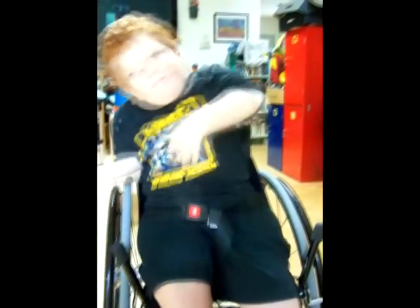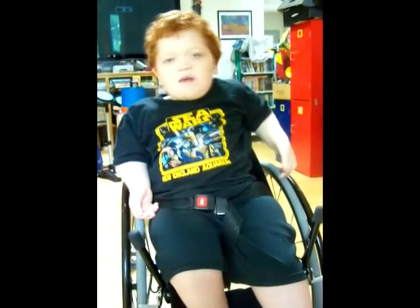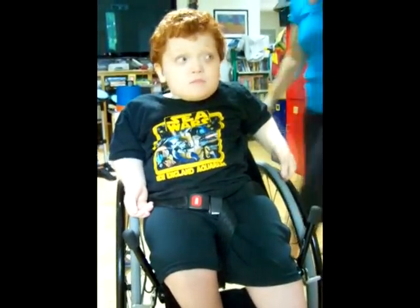This is Conan in his new wheelchair without his brace on, and he's going to show you how he's able to get around in the chair. Conan, can you reposition yourself so your bottom's back? No. So you need Mom to help you pull your bottom back? Mm-hmm.